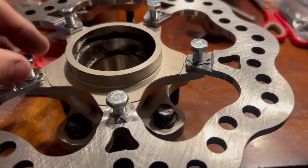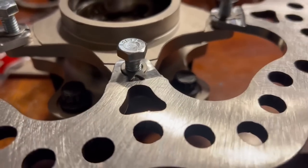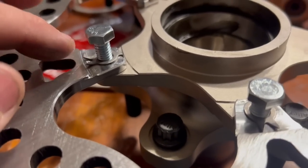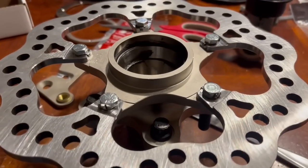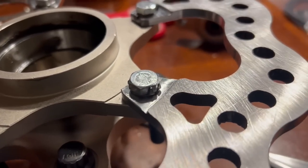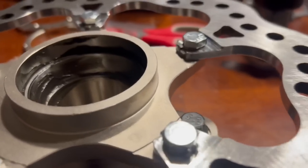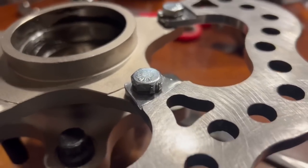Use blue Loctite on the bolts. They also supply these nice little lock washers — I've never seen these before. Snug them down and tighten to 15 foot-pounds of torque, then fold up these locking tabs. It kind of binds on the bolt and keeps it from backing out — super easy, super simple. Both of these are installed. The tabs lock down on the side and prevent the bolt from backing out. First time I've ever seen that type of locking tab — I think it's pretty cool.